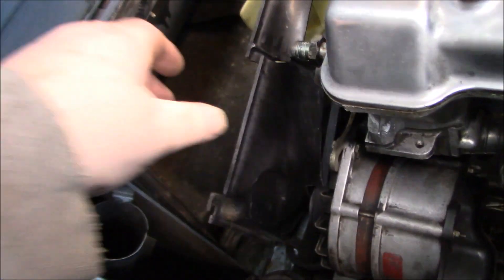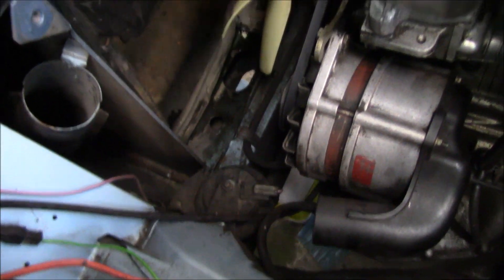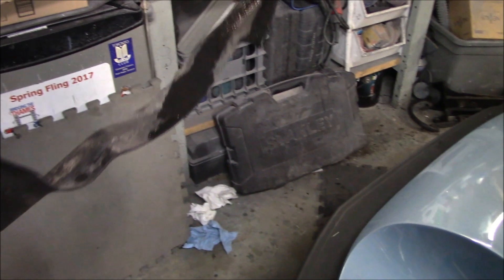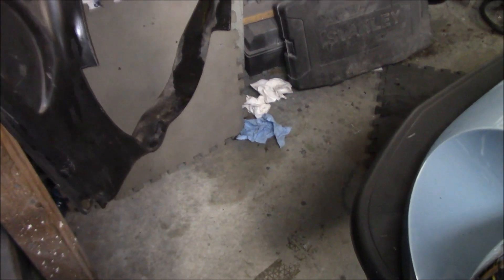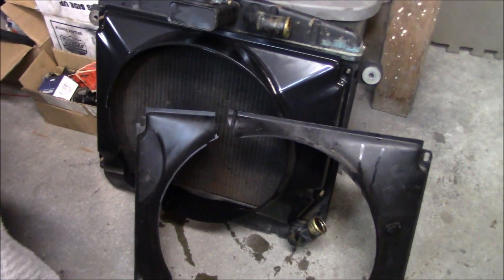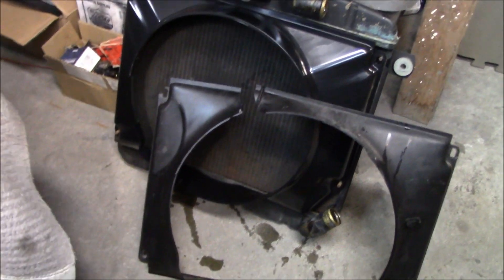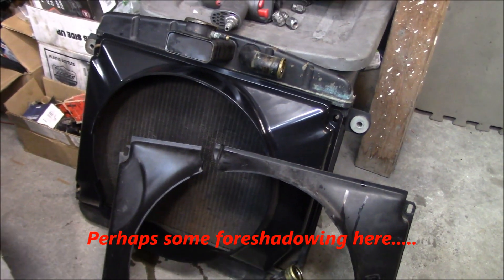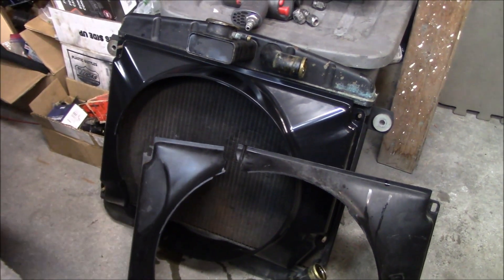Now we can finagle the old shield out of there. Let's compare it to the new one and hopefully it'll be an exact fit — you never know with these cars. Looking at the new radiator shroud, it fits on the four studs which is a good start. It does look a little deeper than the stock shroud, but I don't think there'll be any interference. In fact it may cool even a little better by covering the fan more.